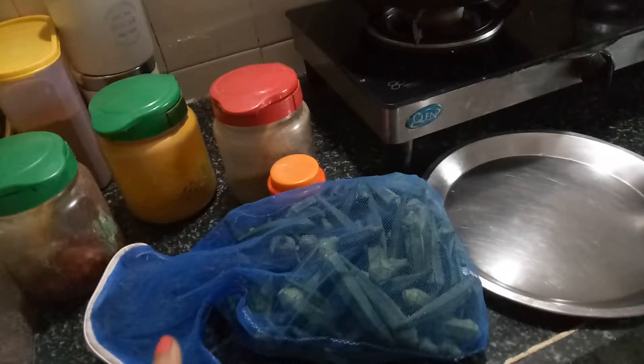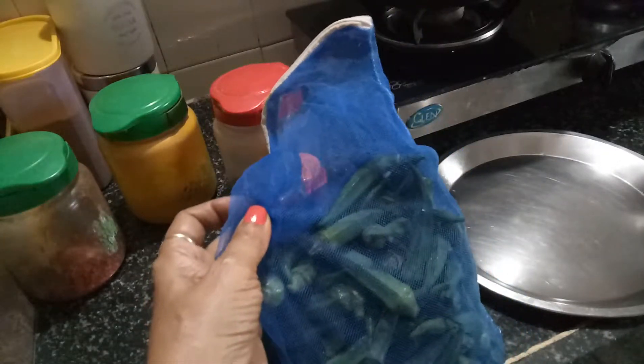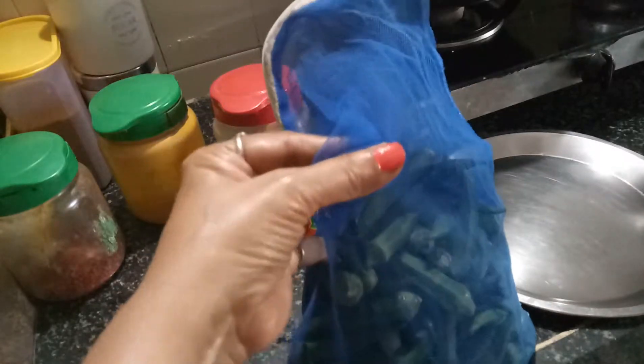First of all, I buy the lady finger from the market and then I wash and store it in a mesh. What happens is all the water gets drained out, the lady fingers get dry, and that makes it easy to cook them.